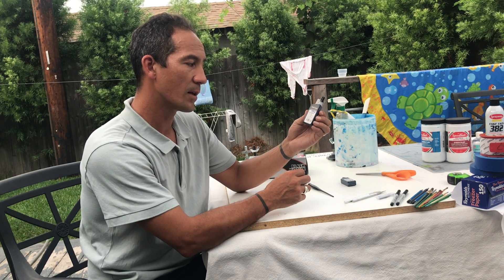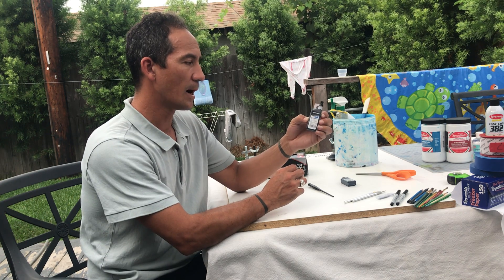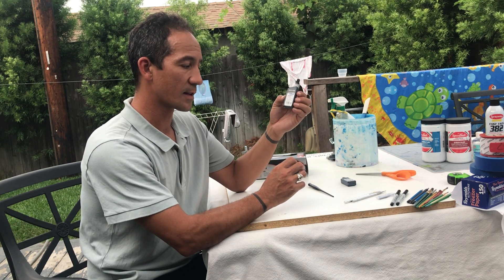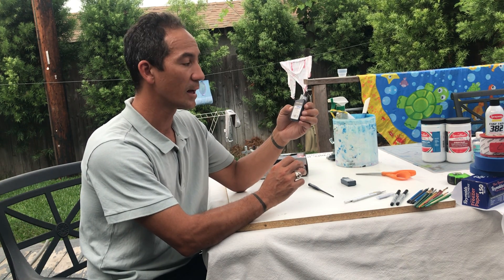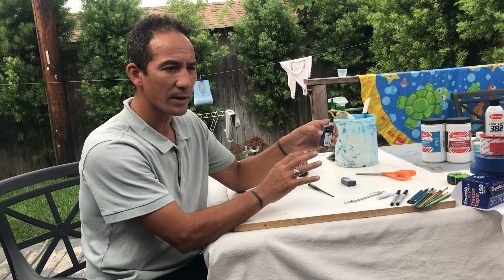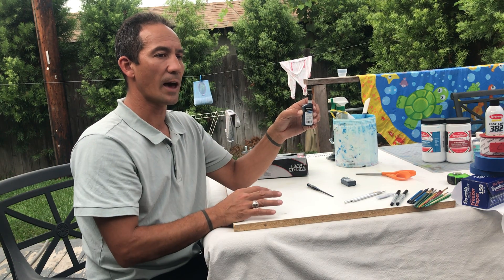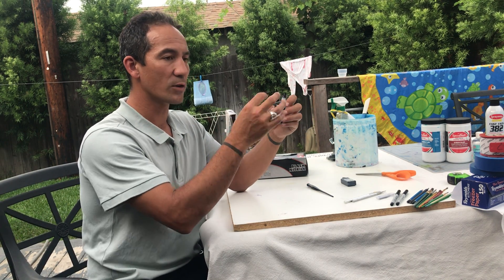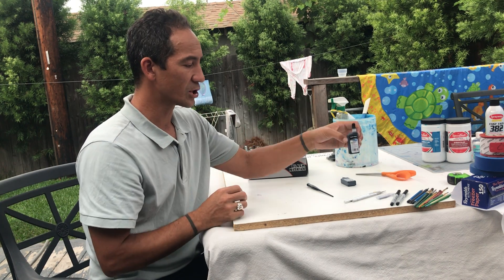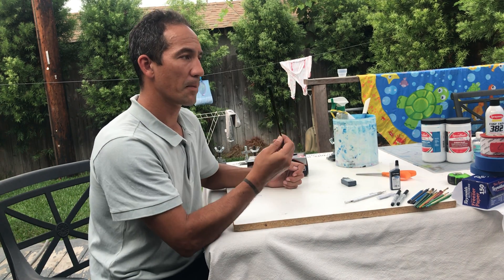I want you to buy this black India rapidograph ink — it's waterproof, fast drying, and very opaque. You can use this to draw mock-ups, and later in the second assignment, this opaque media is what you'd draw with on a semi-clear substrate. When you shoot light through it onto a screen with photo emulsion, whatever you drew with this black opaque media becomes the shape in your stencil.